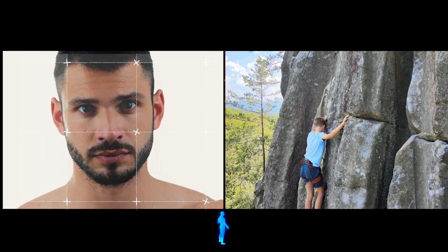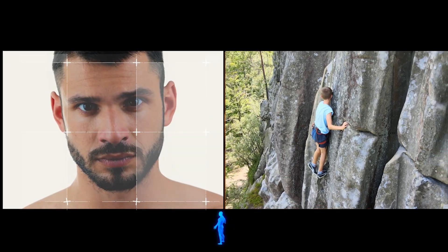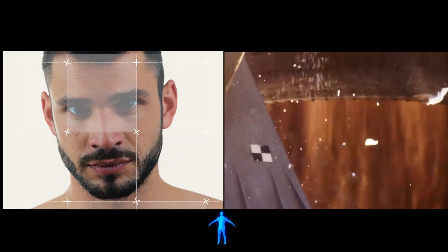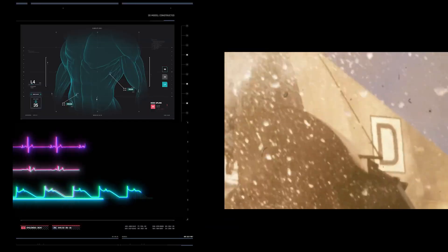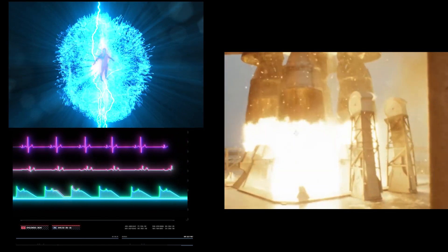Gentlemen, we should rebuild it. We have the technology. We have the technology. We need to build it. Our transport is in order.